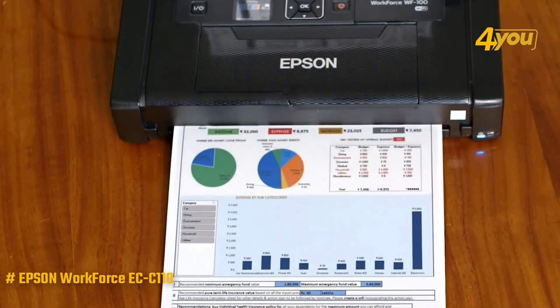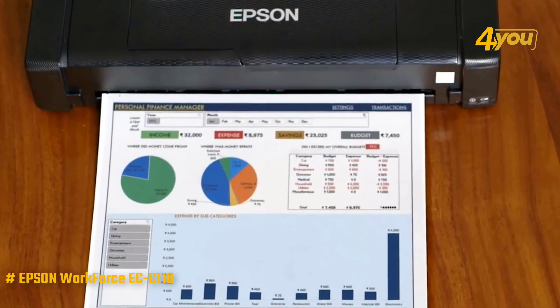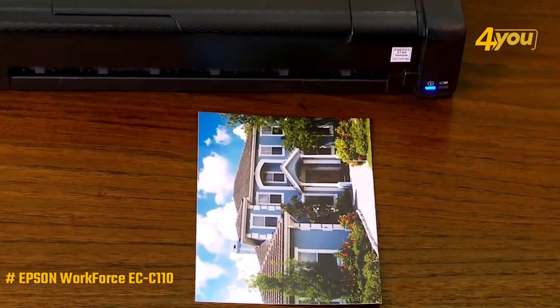Print quality was high across the board. The text looked dark and sharp, though the letter edges looked a little rough up close. Color graphics printed with natural-looking colors and sharp details.